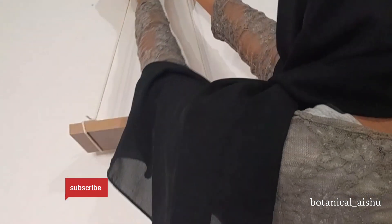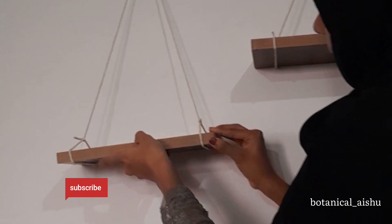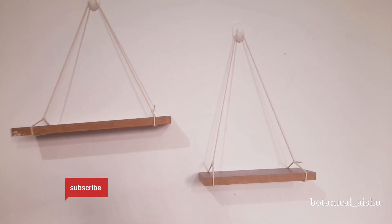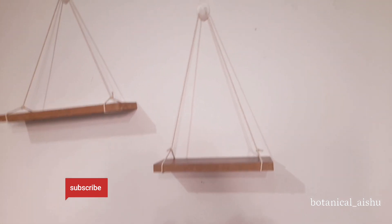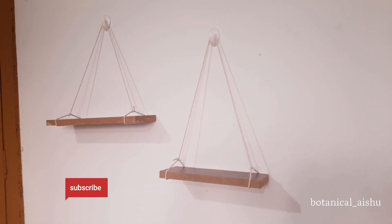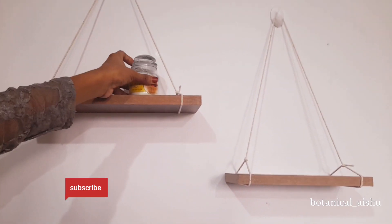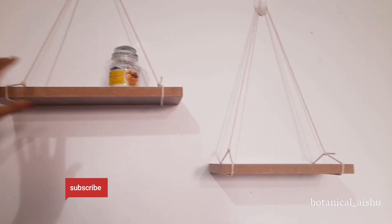We will hang this shelf on the wall. I hope you enjoyed this video.